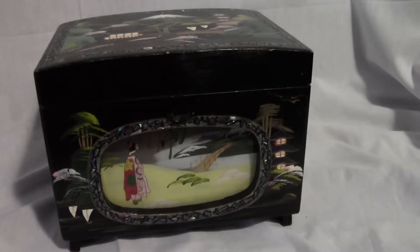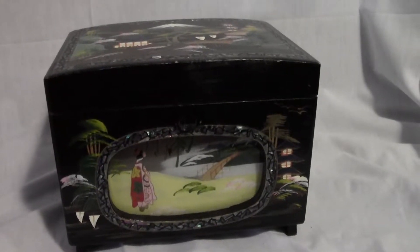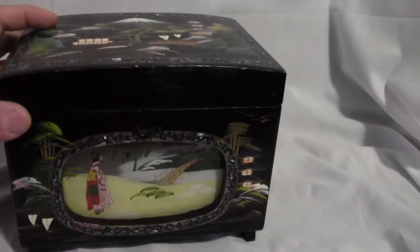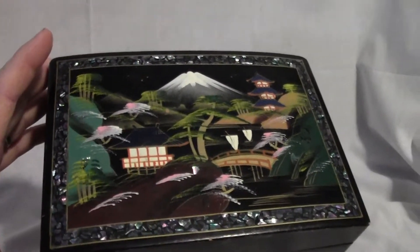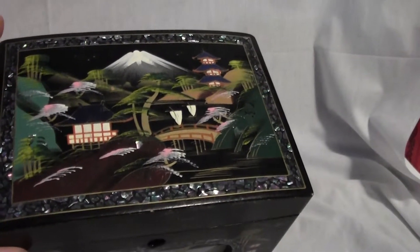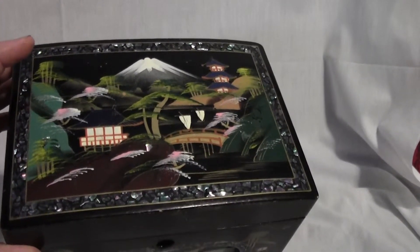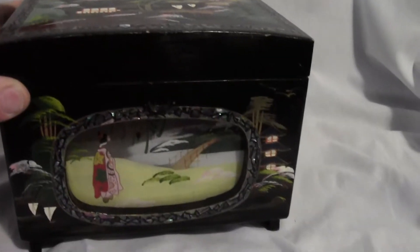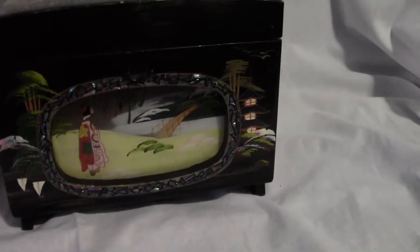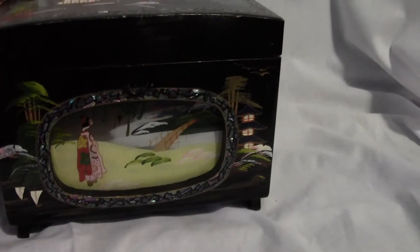Here we have an oriental music box. It appears to be made in Japan. It has some very nice inlay there — some shell inlay. A very nice painted scene: Mount Fuji, a temple, sailboats, a bridge. The front has a little illustrative panel there with somebody dressed up there.